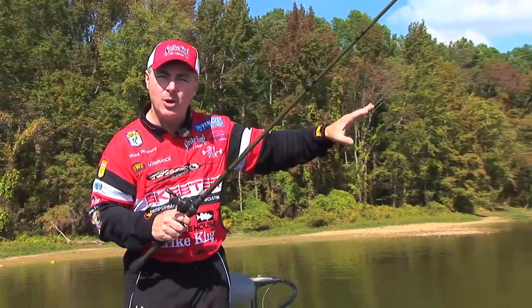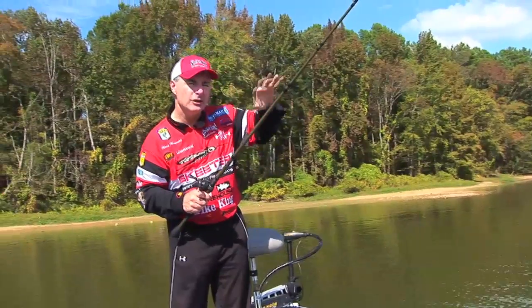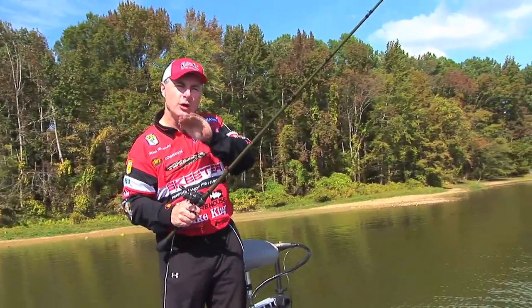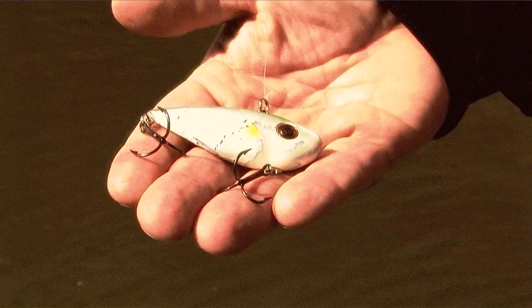The key thing is looking for areas out in front of the spawning areas. You know they're going to move up on those shallow hard bottoms, grass out in the front, rocks out in the front. Those little transitions before they get to the spawning area is where this Red Eye Shad needs to be fished.